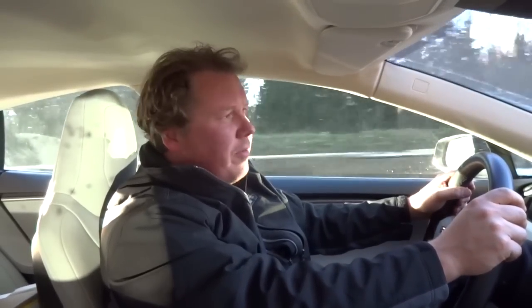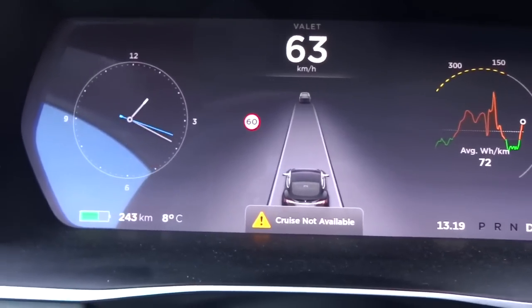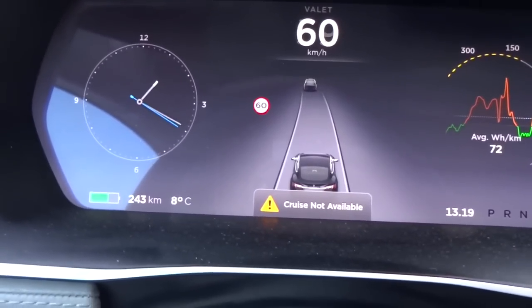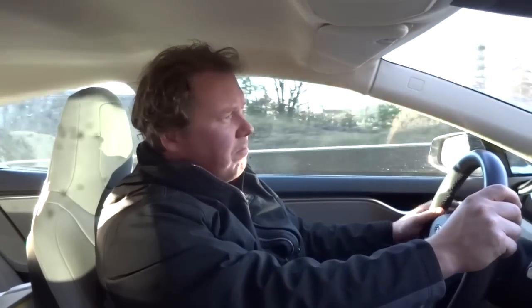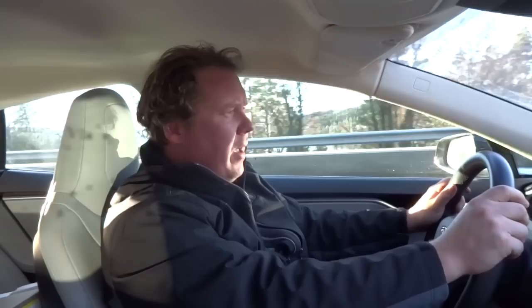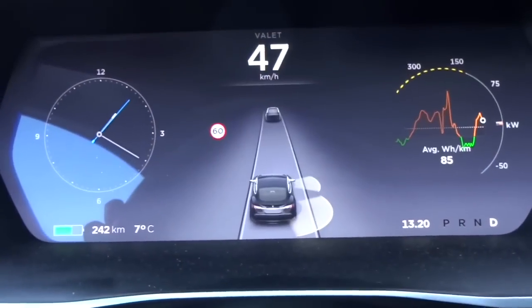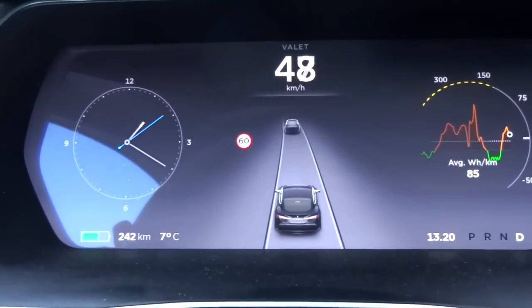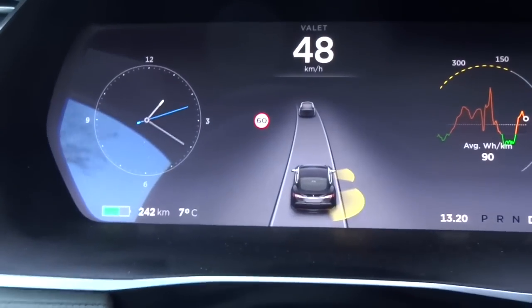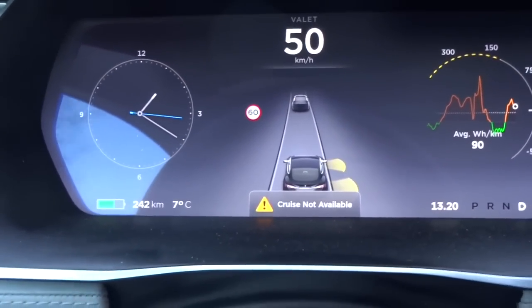The cruise control doesn't work anymore. If I try to start it, it says 'Cruise not available.' And of course the auto-steering doesn't work at all — those features are completely gone because of valet mode. The radar and sensors are still in order, but no cruise or auto-steering is available.